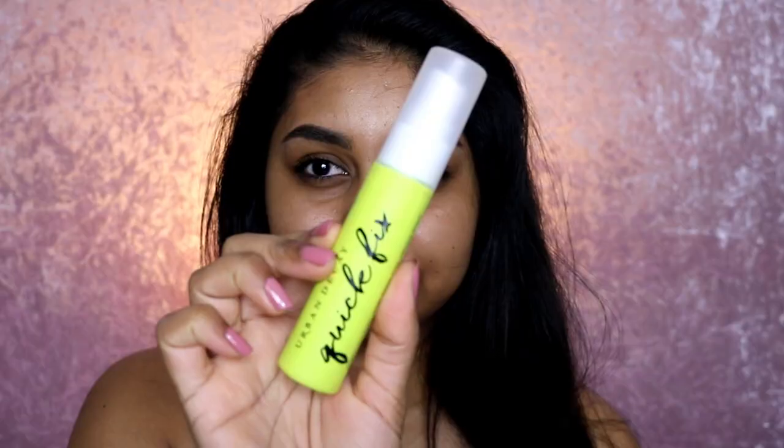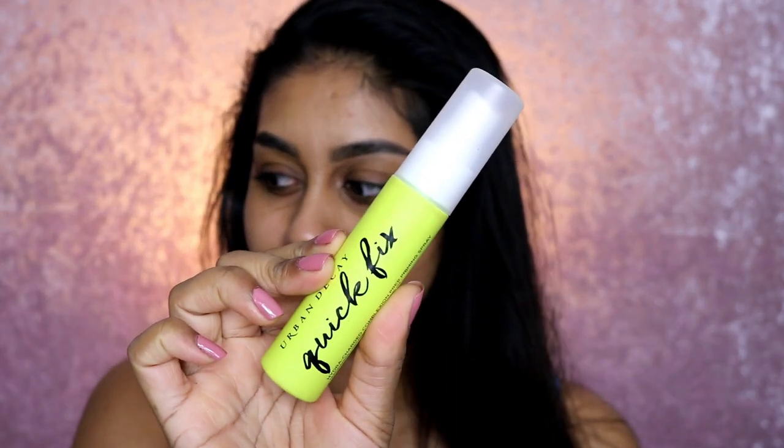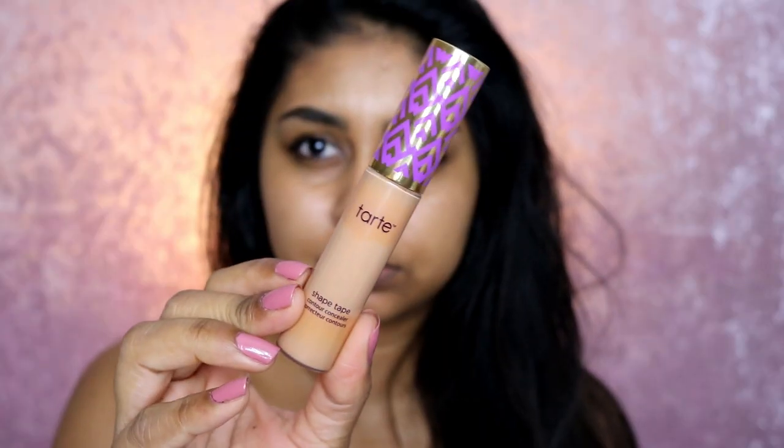Hey guys, welcome back! To start off this blue glam look, I have my bare face right in front of you. I already have my brows done but I'll write down what I used in the info box. I'm just using this Urban Decay Quick Fix Priming Setting Spray and spritzing that all over my face.